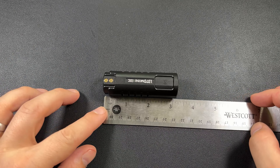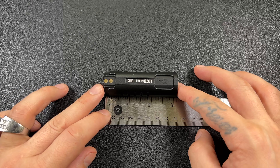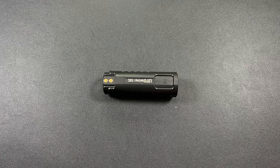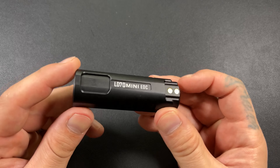Moving back to the beginning here — we are just at four inches. So I like the size; I'm a fan of the size of this flashlight.